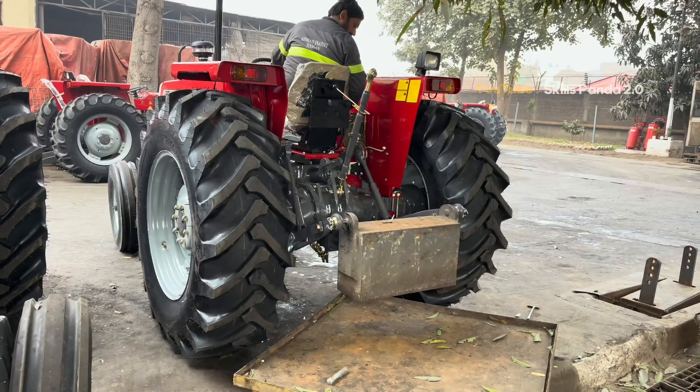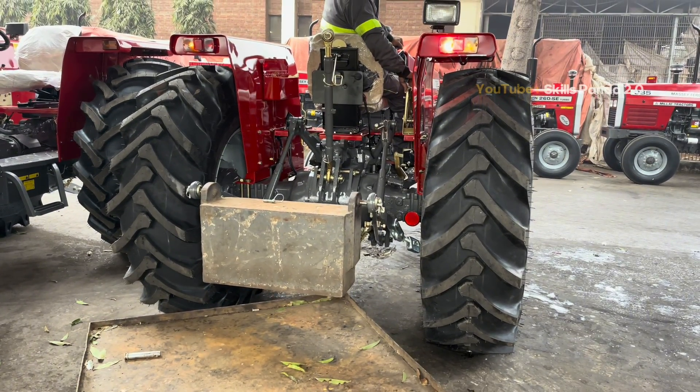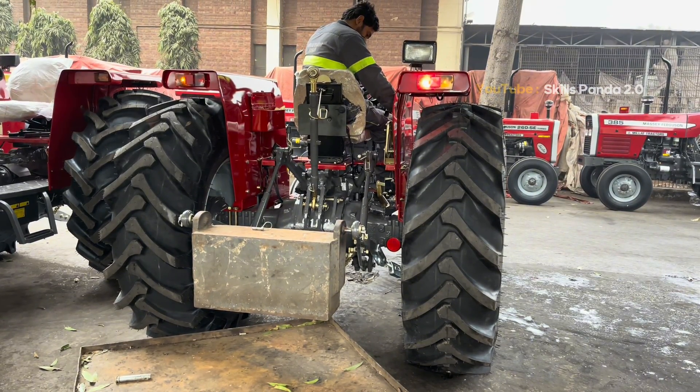Finally, the load test is performed on the top links. This test checks the lifting strength and stability of the hydraulic system. Only after passing this test, the tractor is cleared for final inspection.